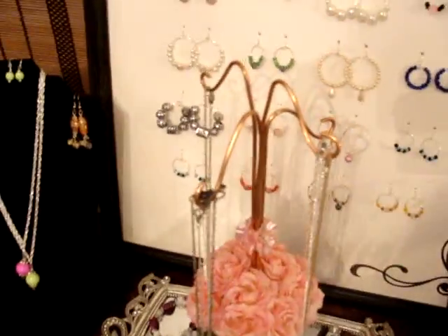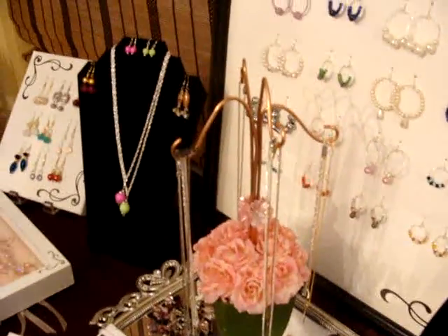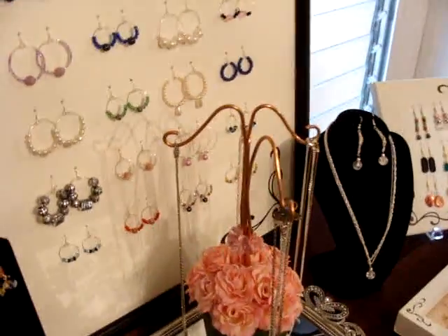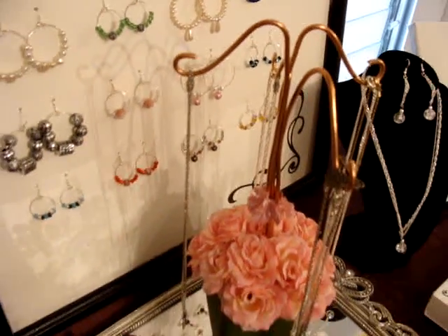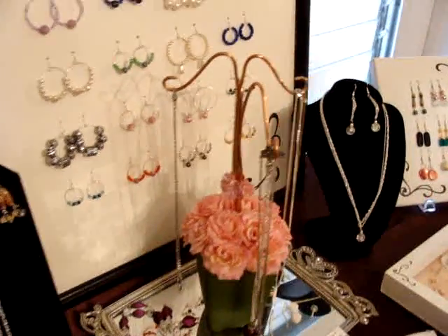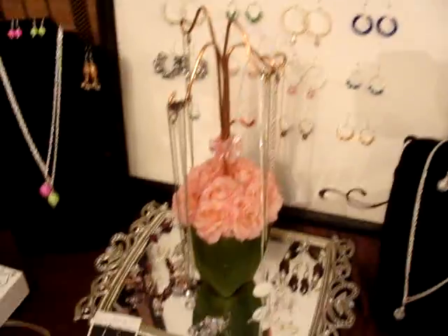Over here, I made my own little jewelry holder. I went to Home Depot and I got a copper wire and I bended it, cut it, and it looks pretty good. I already own the little flower pot.